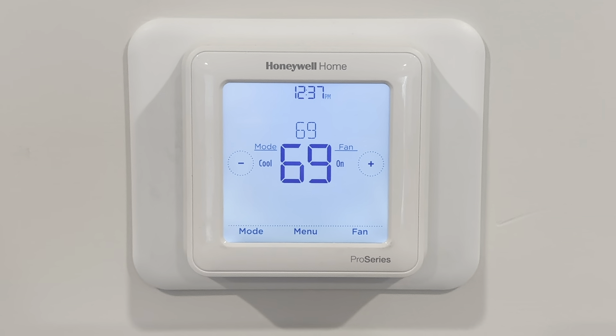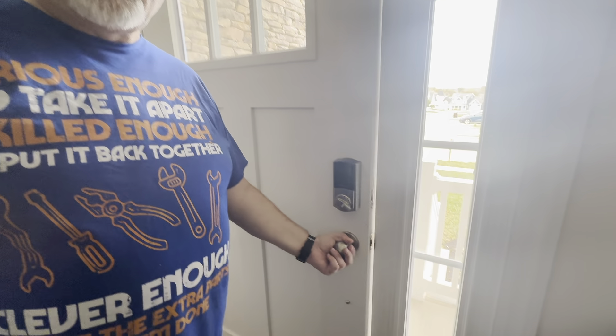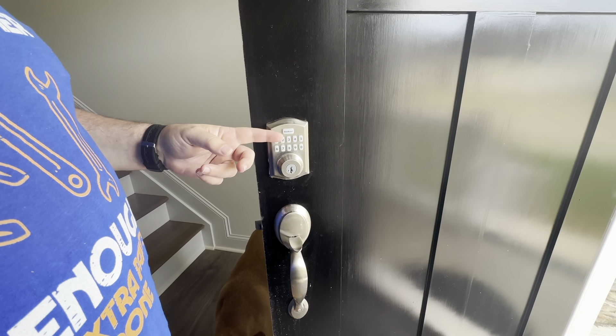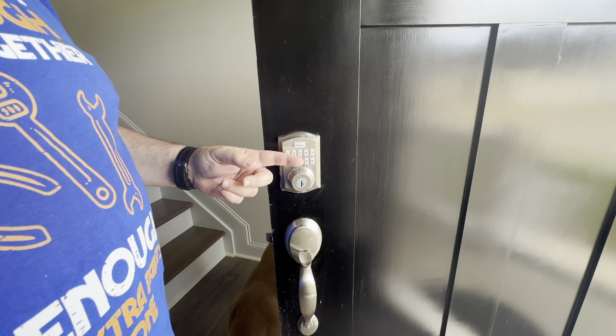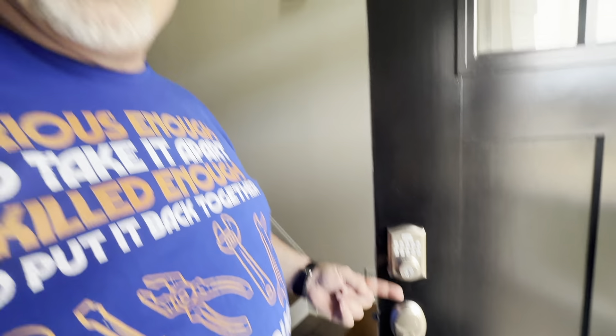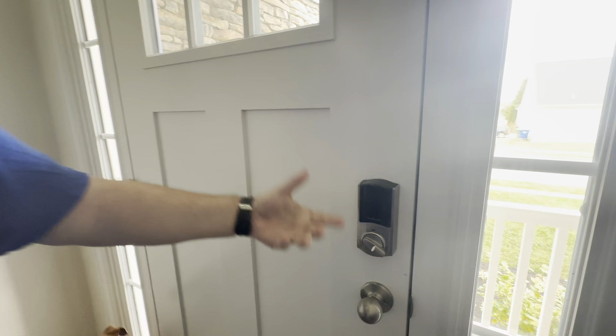Another cool thing is the electronic locks. There's nothing completely new about them, but this house came with one already. You can set up to 10 combinations, so you can give temporary access to someone and then delete it without giving your permanent code. It's also controllable by Wi-Fi and internet access, so you can lock your door remotely. If you're on vacation three hours out and realize nobody locked the door, one of you gets on the phone app and your house is locked.